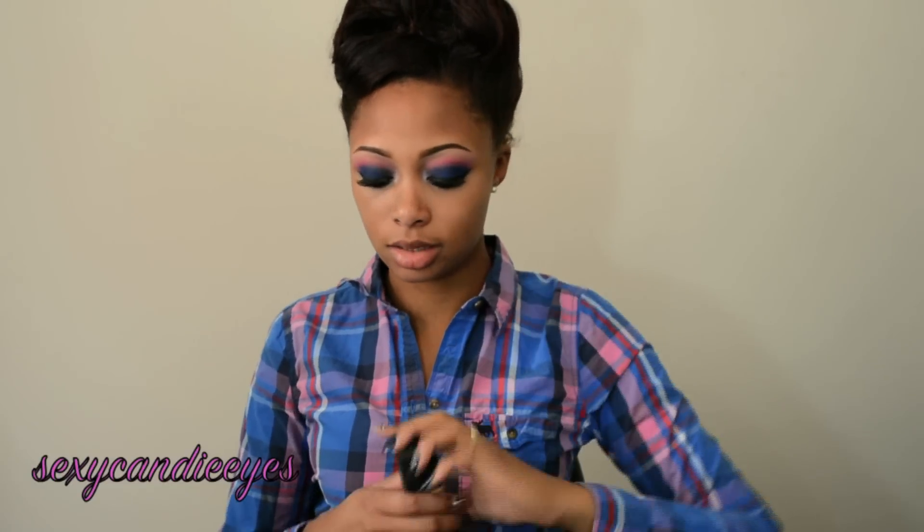I've completed my eyes and I'm now going to move on to my face. I'm going to use my NARS Sheer Glow Foundation in Cadiz. I'll just use a sponge to apply it because I'm not going to apply too much.